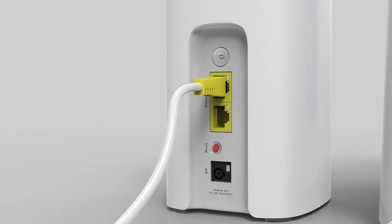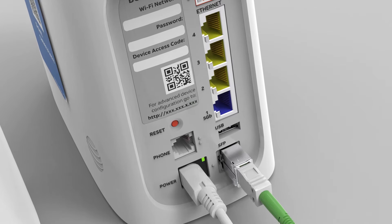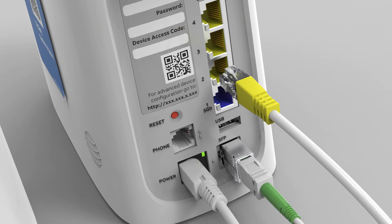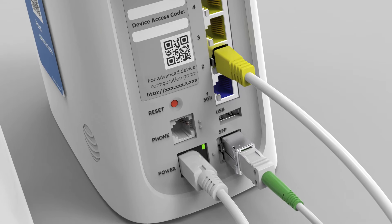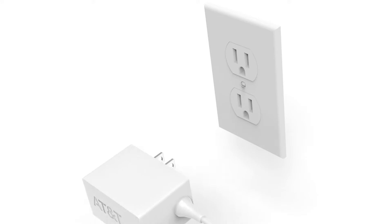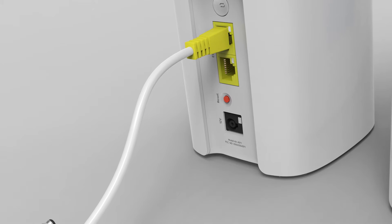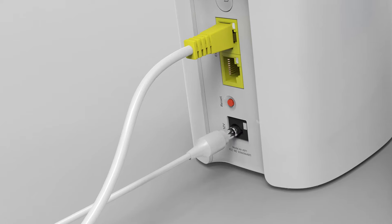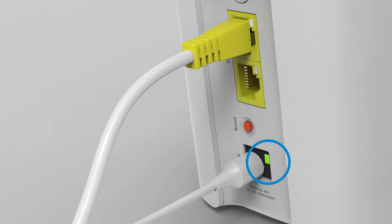You'll hear a click when the cable is correctly inserted. Take the loose end of the Ethernet cable and plug into any yellow Ethernet port on the back of your Wi-Fi gateway — you'll hear a click when the cable is correctly locked in. Now take the power cable labeled number 3 from the install box. Plug the power cable into a working outlet and then plug the other end into the back of your new Wi-Fi extender.